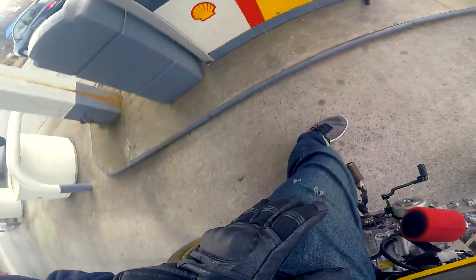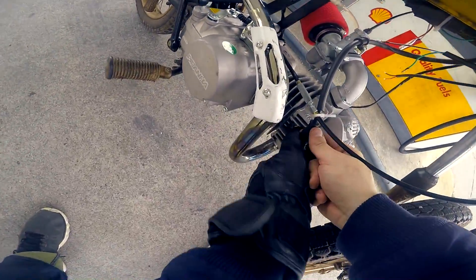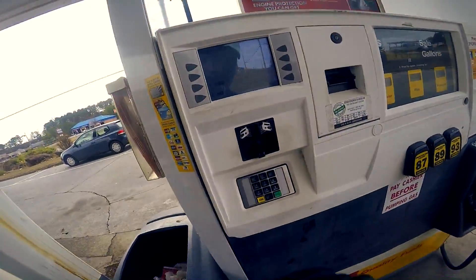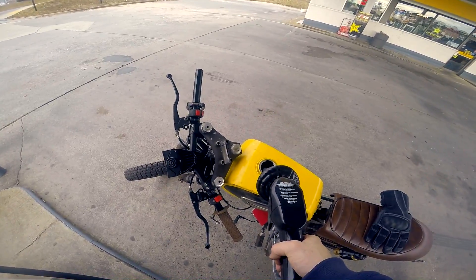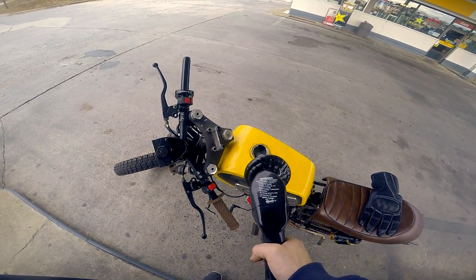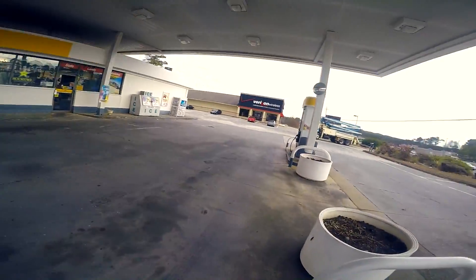That is so fucking cool — she does wheelies! First ride out and she's dead now. I can't believe she wheelies, she's torquey as hell. It says 91 octane recommended but there's some 89 in there, so I'll mix in some 93 — 89 and 93 makes roughly 91, right? This thing didn't need much gas at all, only took 1.1 gallons. I think it's a two-gallon tank. Let's ride around a little bit.